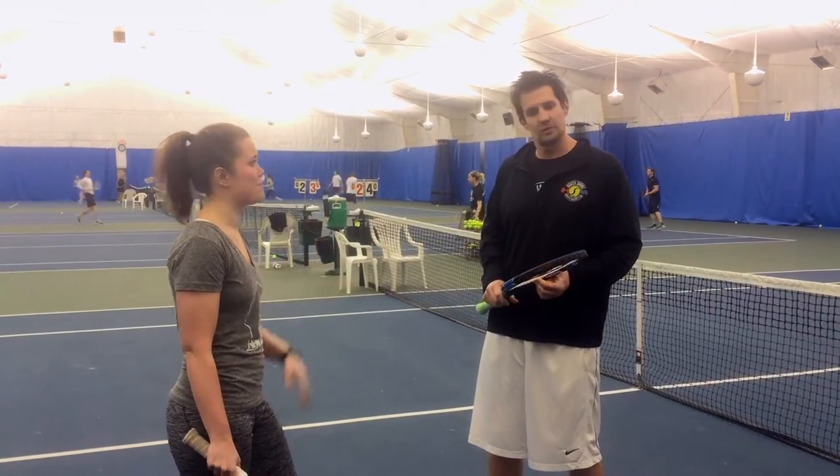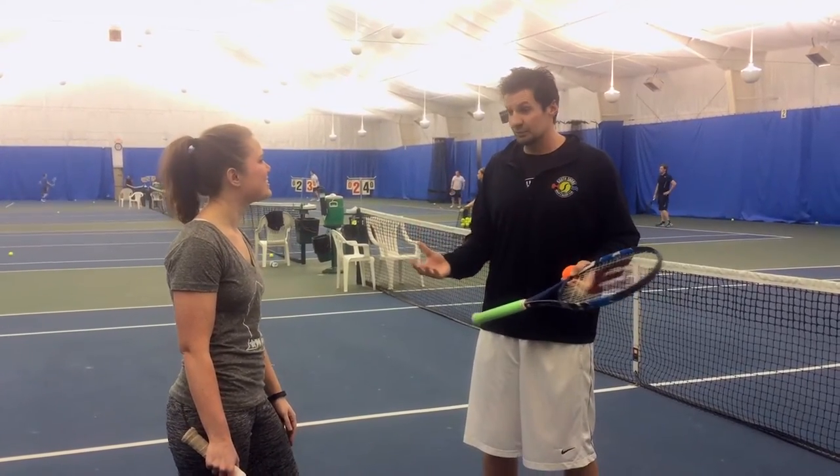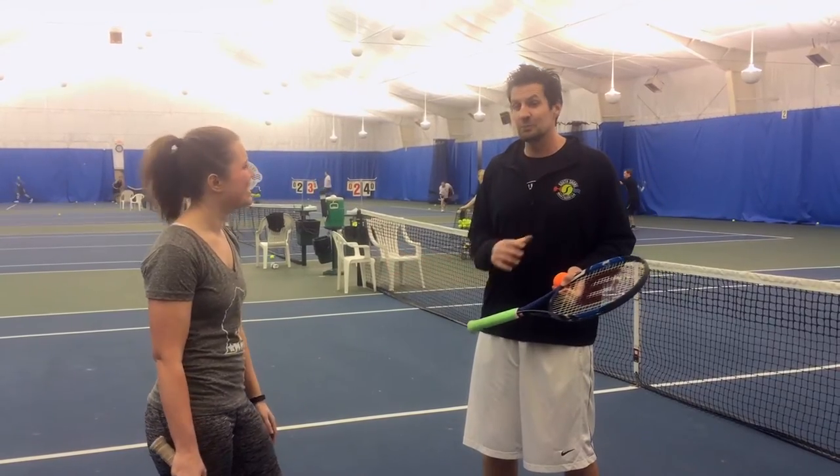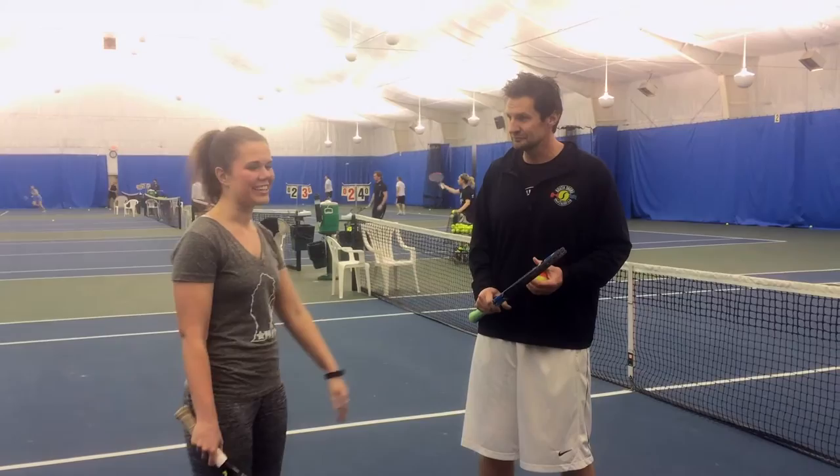And all levels can try it, right? All levels. We always say here, if everybody was great at tennis, we'd be out of a job. So it's perfectly fine if you're not terrific — you can start out. Alright, let's get swinging!